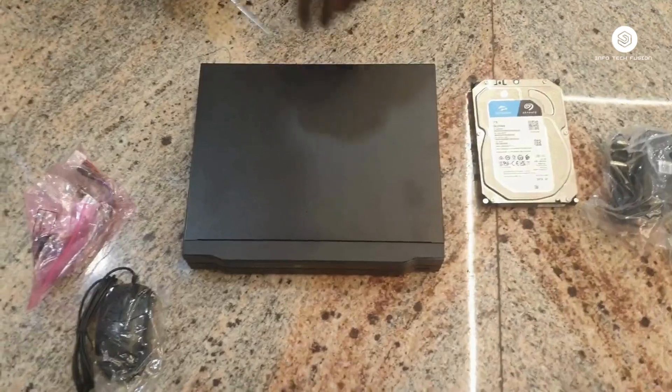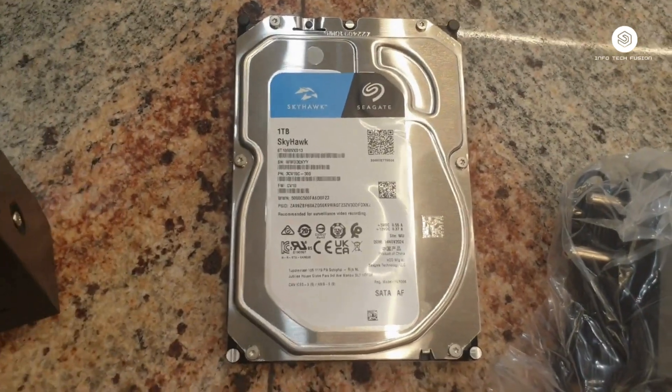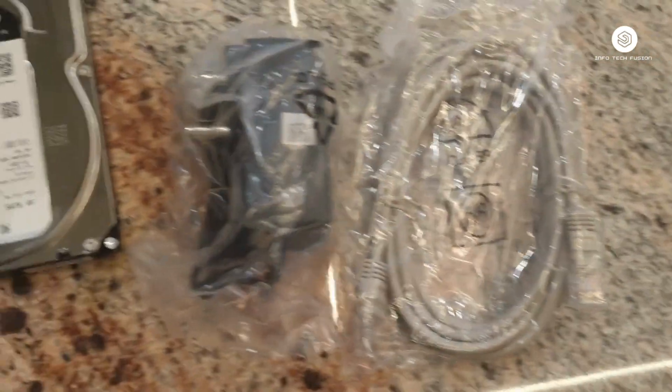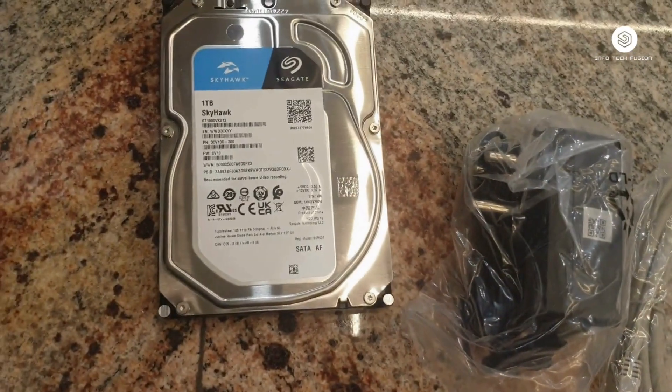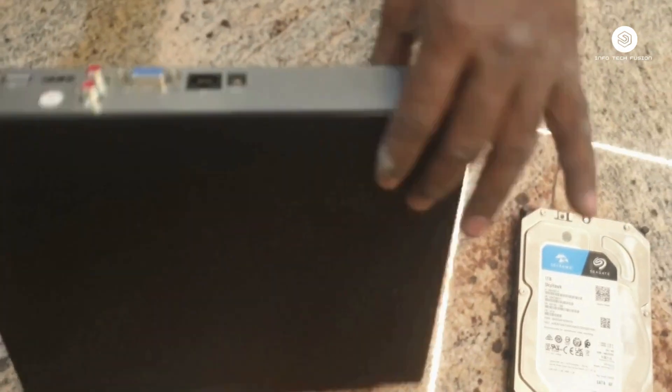This video is about how to install a hard drive in your DVR or NVR. This is the hard disk, power adapter, and LAN cable which came with this CP Plus NVR. First, we start by removing the screws.